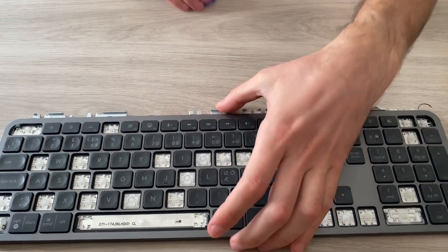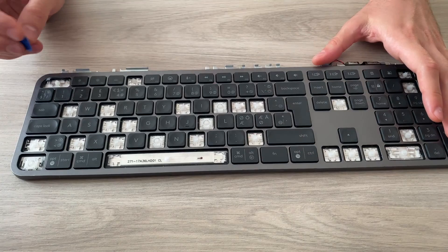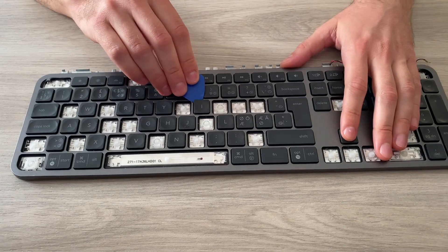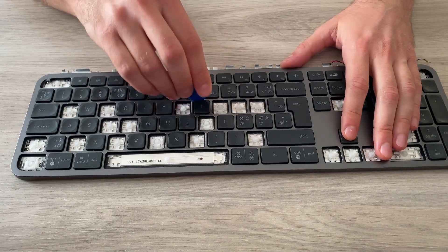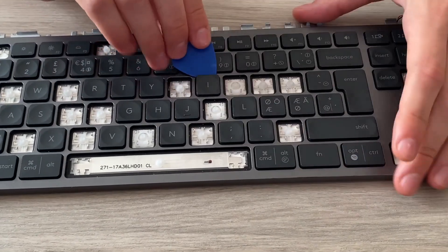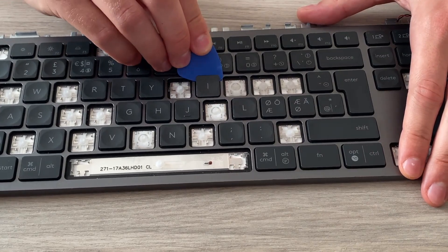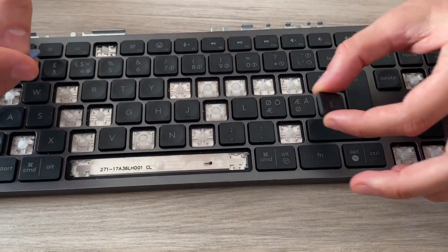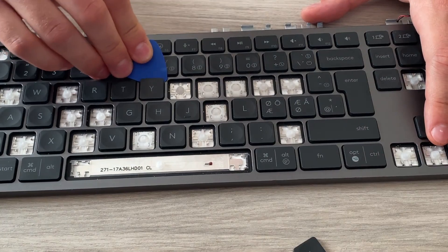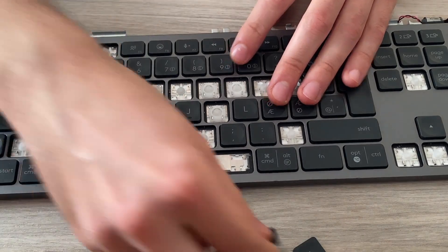For regular keys, these are super simple. I just slide the pick under the top edge and then lift. So you just slide the pick and then try to lift it — it's already popped. Let's try a new one: just go underneath and try to lift it, and it's that easy.